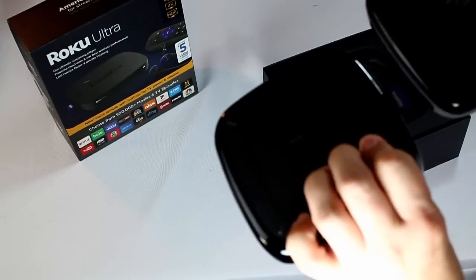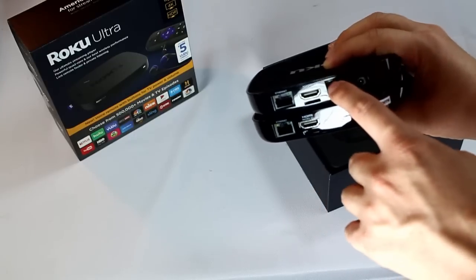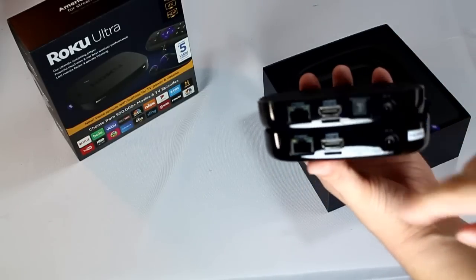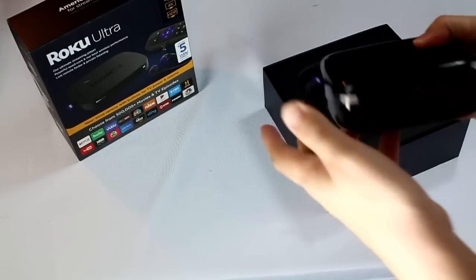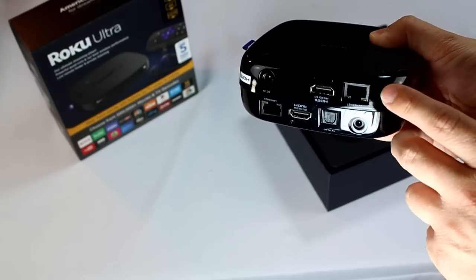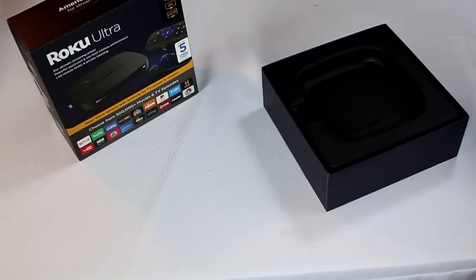You do have a nice rubber bottom on that. The rubber bottoms appear to be the same between the two versions. You can see that really the only thing different here is the optical audio on the 2017 version. There's a slightly altered body — this seems to be a deeper black. They're pretty much the exact same, except the 2017 version is a deeper black, and there's a slight edge or rim on the plastic. Beyond that, everything else seems to be the same.